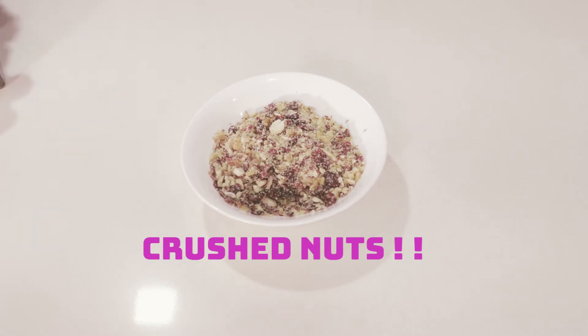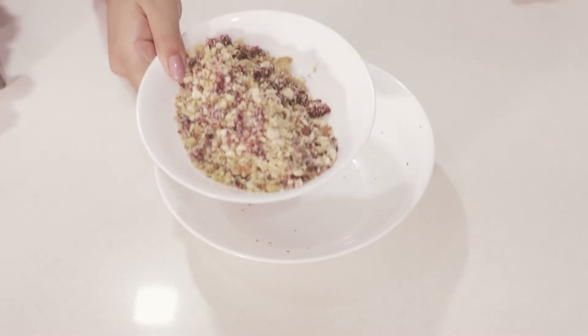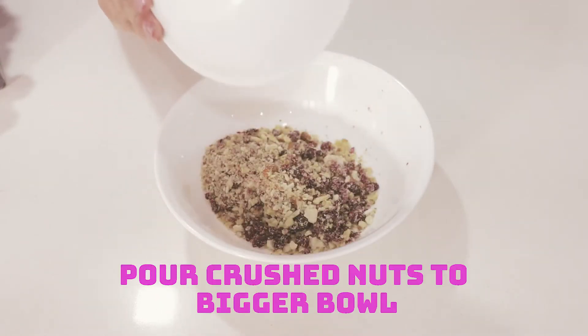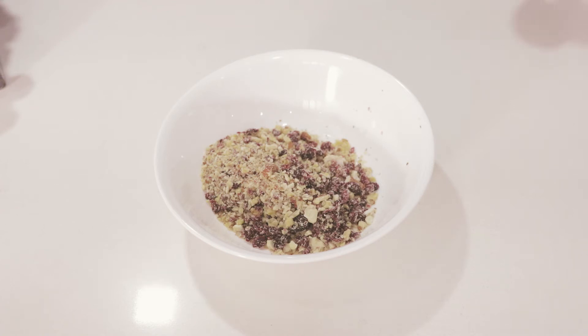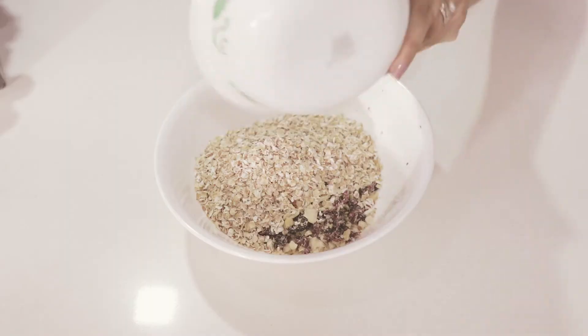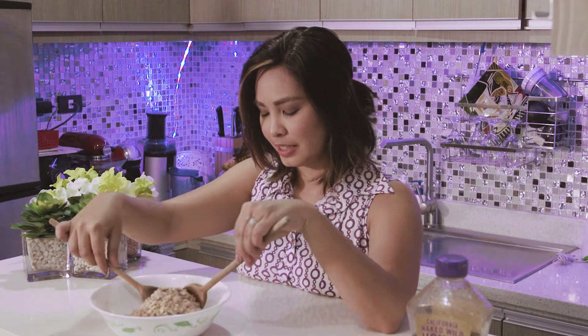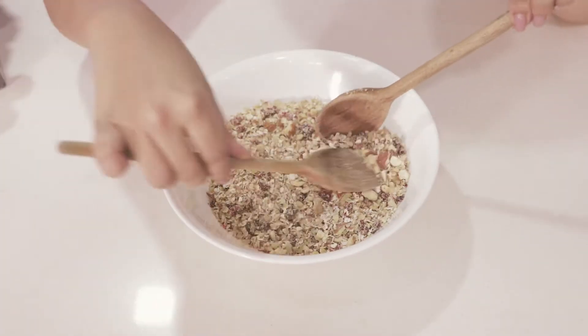I'll crush them together. So the first rule of action is to put my crushed nuts and pour them into my bowl. And let's not forget the oats — I'll put them all together in here. We'll give them a little mix, like so. It's going to be pretty easy to mix oats with nuts.